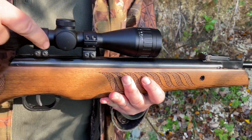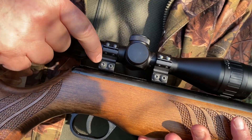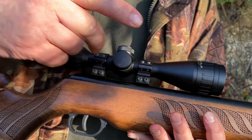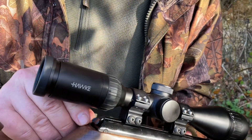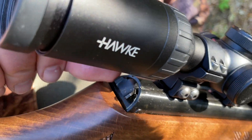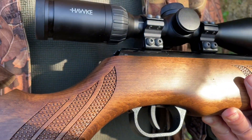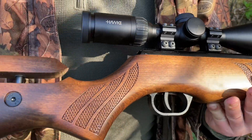Moving back you've got a dovetail rail and there are holes drilled into the receiver for an arrestor block, which you really want to use on a spring gun. There's a very nice little push button safety catch at the back — that's automatic on this actually. You just push that forward; it looks a bit reminiscent of the old Feinwerkbau Sport there.